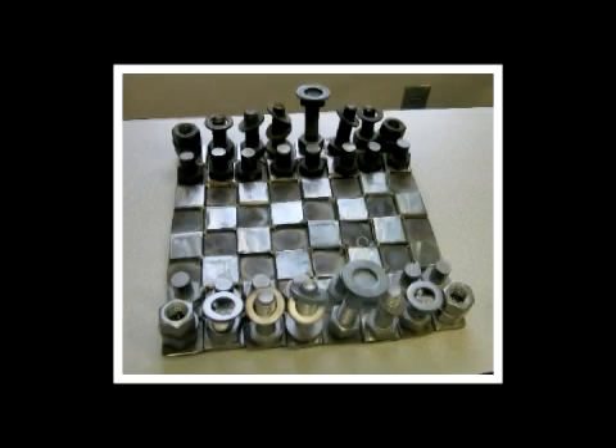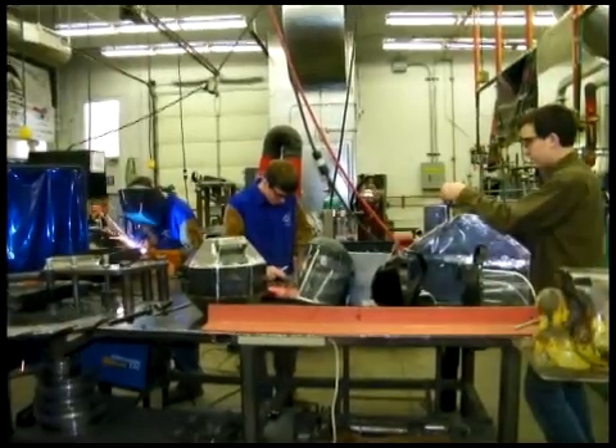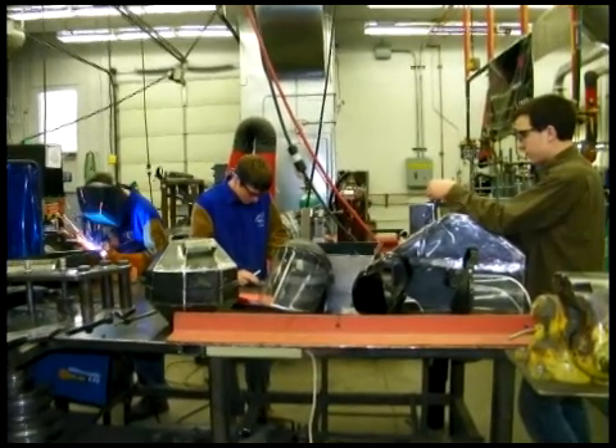You will learn what it is like to run a metal fabrication shop. This means taking charge of quality control, estimating, ordering materials, and supervising welders.